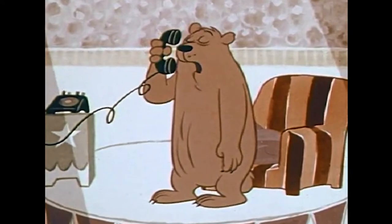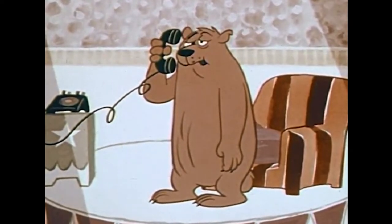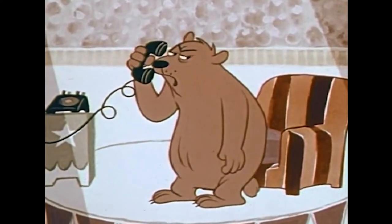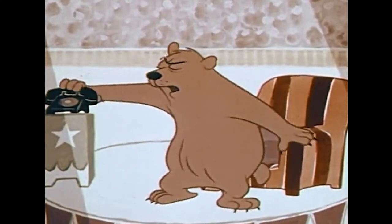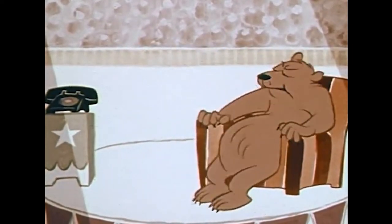Hello? Hello? Now I wonder who that was.